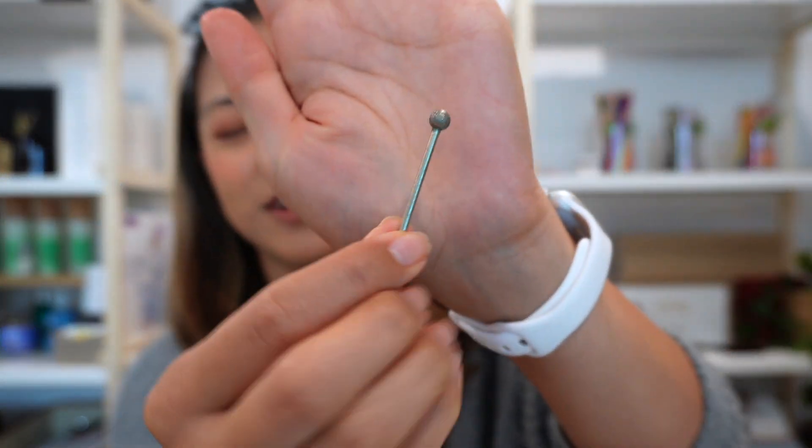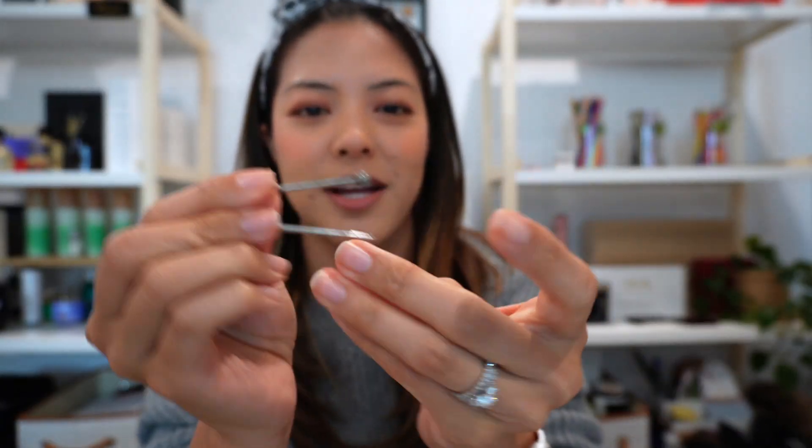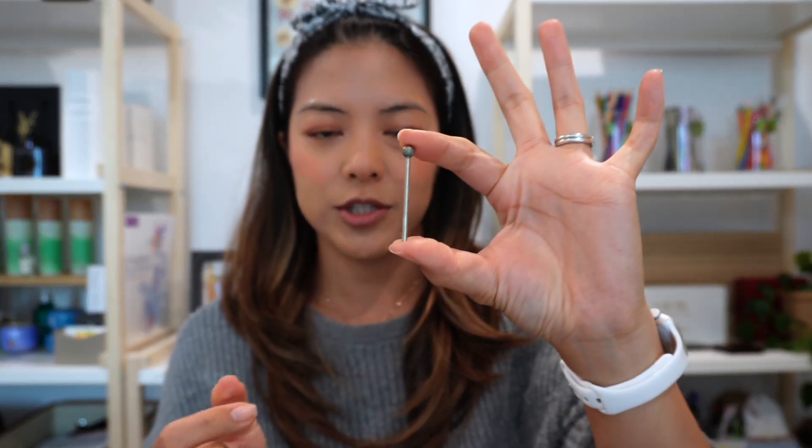Before we hop into how to order the burrs and make sure you have the right ones for your machine, we first have to talk about the anatomy of a burr. I'm going to use one of the largest ones I have on hand just for the ease of the video, and we're going to talk about what a burr actually looks like. This is the largest burr I've ever had and I've never actually used it for an event — the ones I commonly use are actually this size.